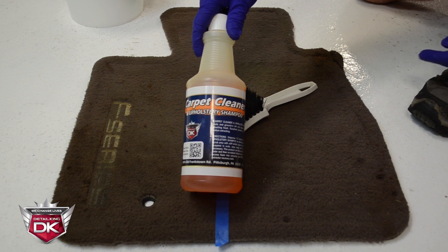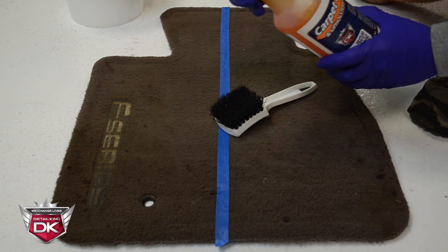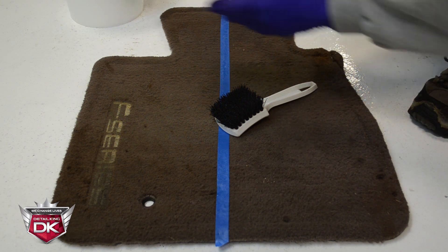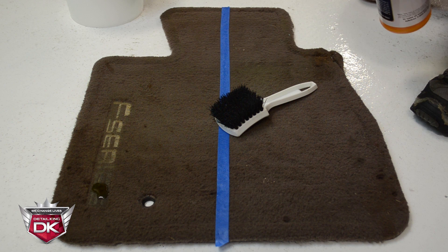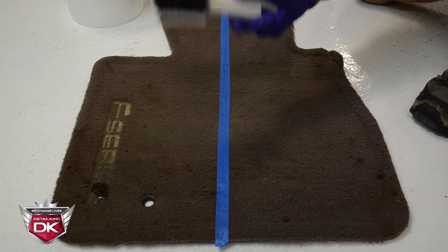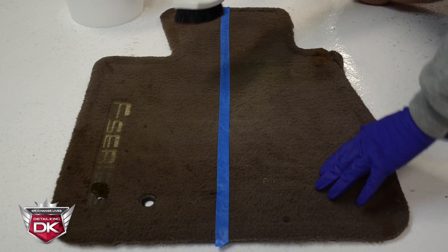So to clean this mat, we're going to go ahead and take our carpet cleaner and upholstery shampoo and dispense about a quarter-sized dot on the dirtiest area. Next, we're going to take the brush, dip it in some water, and start scrubbing.